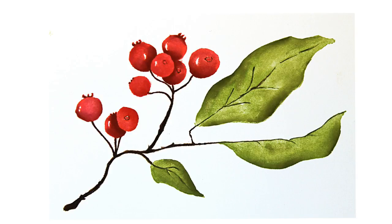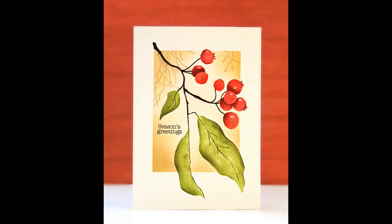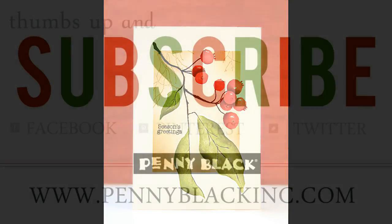Using this same panel I did some masking and distress inking on the center portion of the card, along with a little bit of background stamping, and I stamped my sentiment. I will link down in the YouTube description box below to examples or videos that show how to do that part.